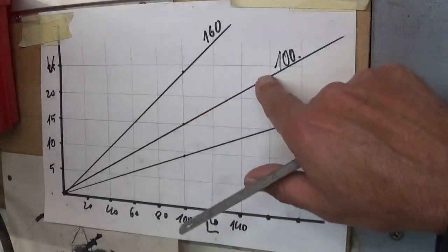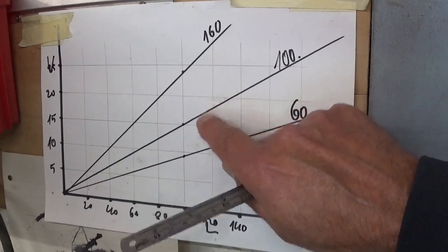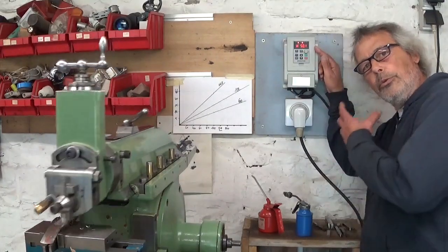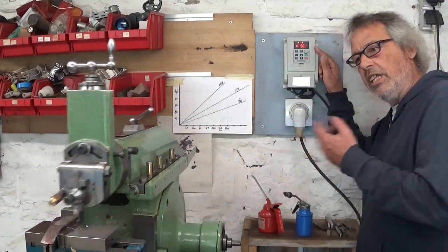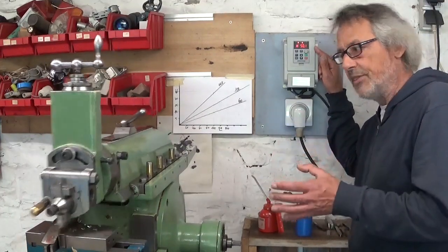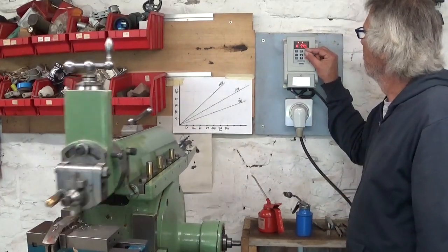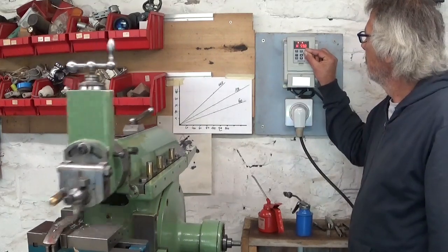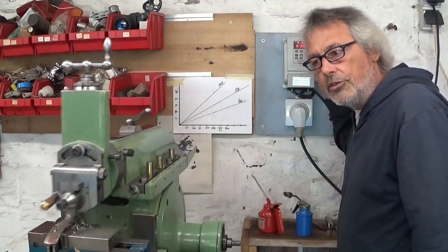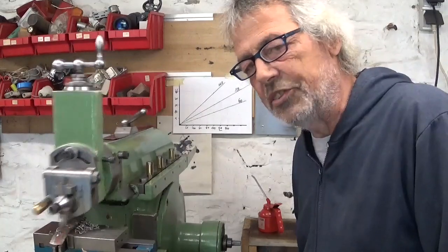I could speed it up with my VFD. Let's do that — the numbers are maybe a bit small, but now it's running at 50 hertz, so 100 strokes a minute. Let's bump it up a bit. 60 hertz — cutting speed a little over 20 meters a minute.